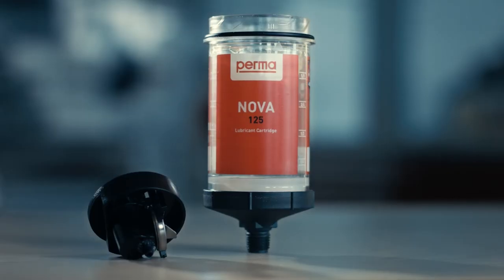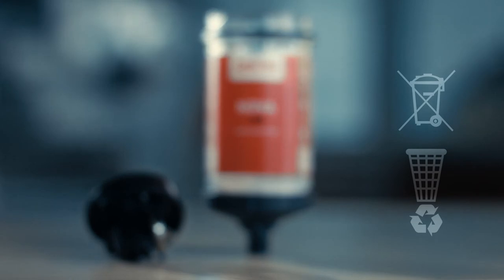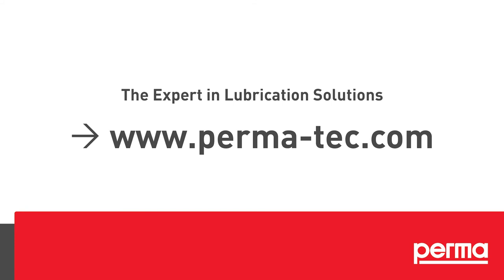For correct disposal of perma NOVA and the empty battery, please follow the individual waste disposal regulations in your country. For more information, please check the operating instructions.